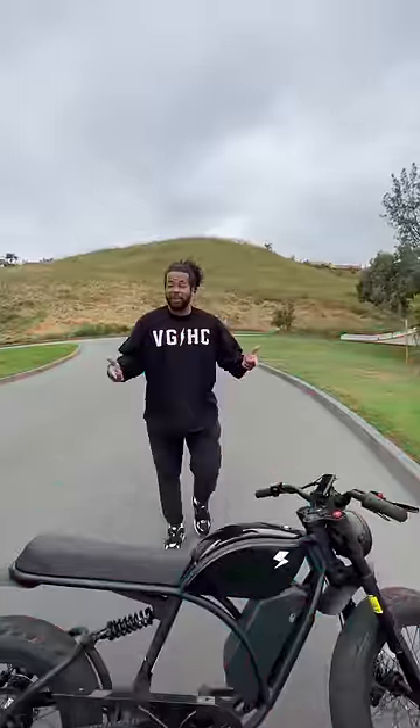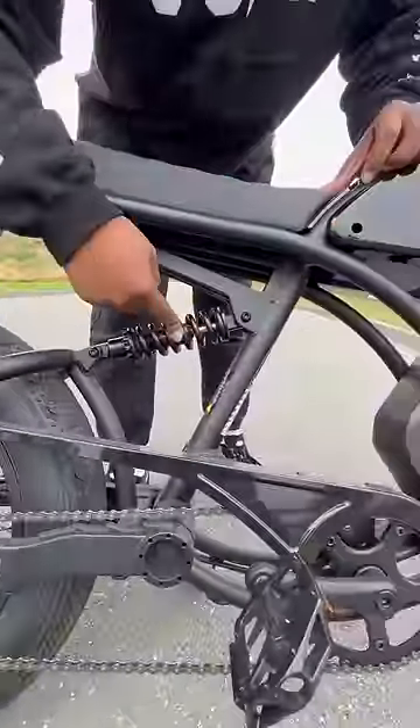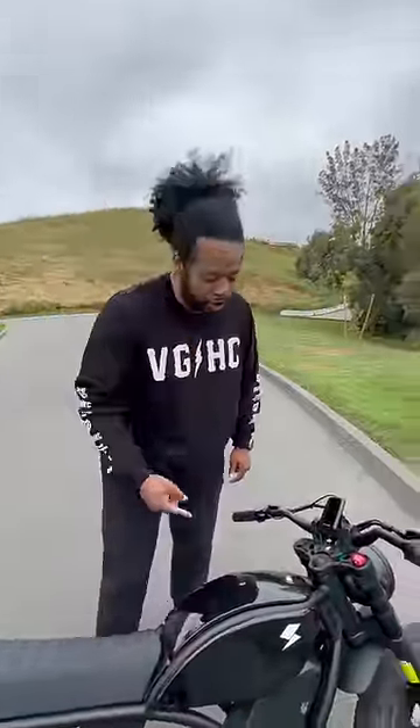This is the Vulcan Brat — basically a motorcycle slash e-bike, and probably one of my favorite e-bikes I've seen. It has a 700-watt motor in the back, shocks that handle up to 340 pounds, and the battery pack lets you go over 70 miles on one charge.